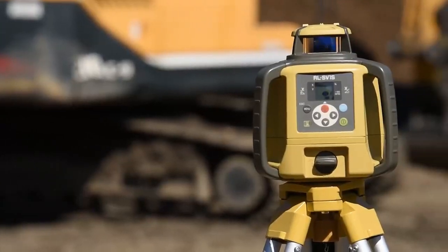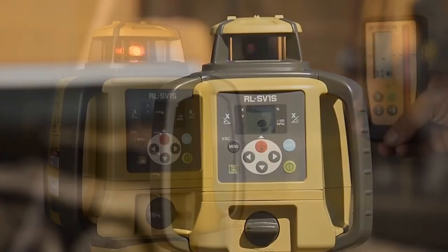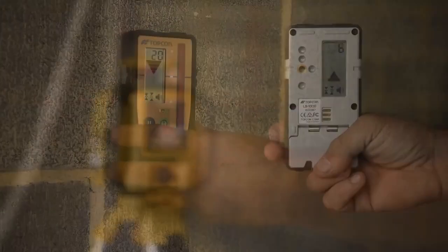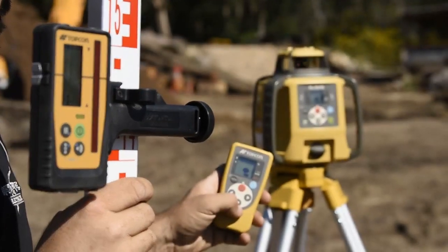With the IP66 rating, that's perfect for dust and water resistance. It can take a torrential rain shower — you can just leave it outside and know it's going to be safe. It's job site tough, and that's what you want in a laser. These guys definitely build a very sturdy and robust laser. There's no doubt about that.